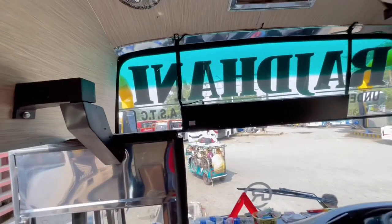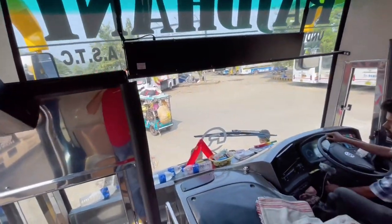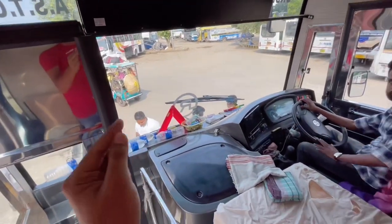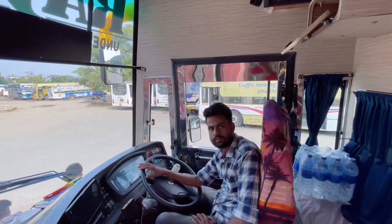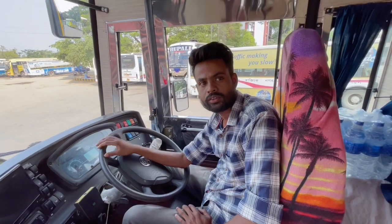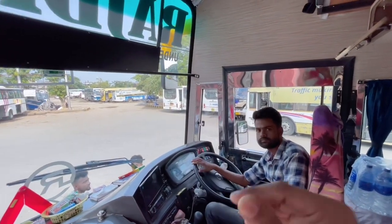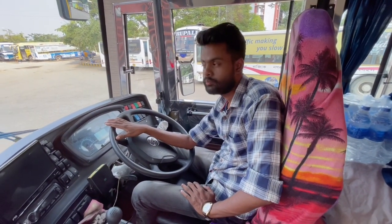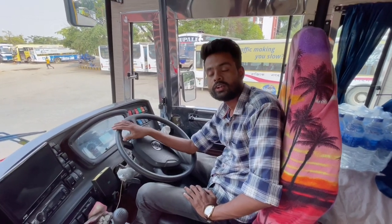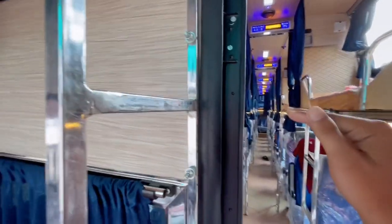This is all about the seating comfort and the exterior. Now coming to the main topic — the fare and timing of this bus. This bus departs at about 7 PM, so it is a night service, not a day service. The fare from ISBT Guwahati to Bordhut is ₹600 for a seater and ₹700 for a sleeper — that is ₹100 extra for the sleeper.